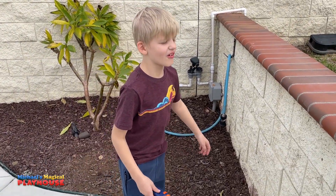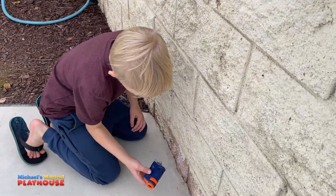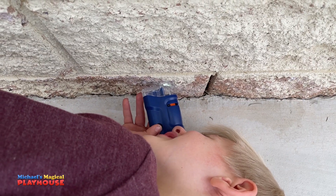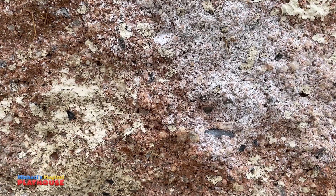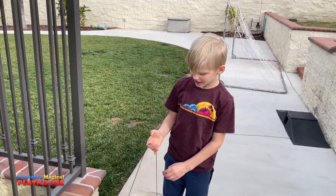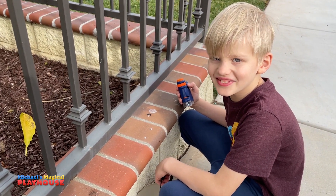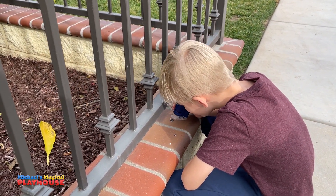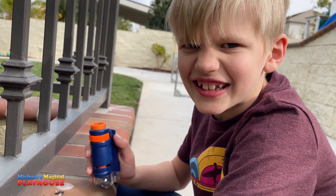Let's take a look at the block wall, but I think my dad needs to paint that. Whoa, I could see all the tiny little rocks in there. Let's take a look at the bird droppings. I think I probably saved the best for last. Whoa. What did that bird eat?